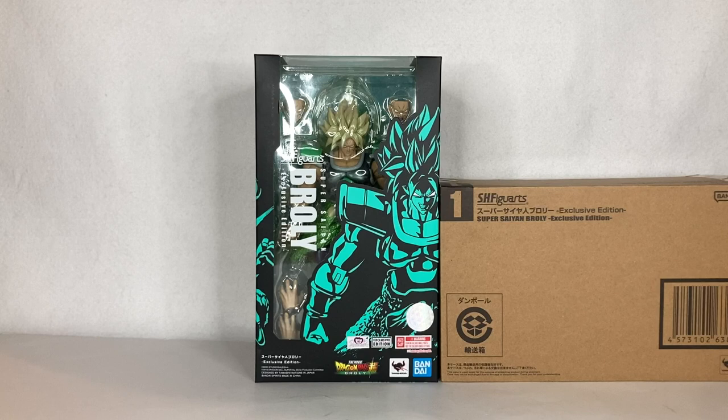Today's review will be about this figure in front of me, which is the New York Comic-Con 2022 SH Figuarts Super Saiyan Broly Exclusive Edition. This figure is actually based on the hit Dragon Ball Super movie — Dragon Ball Super: Broly. He appeared there; that was pretty much Broly's first appearance in the Dragon Ball Super series, and that's how they introduced him. Now he's pretty much a canon character in the Dragon Ball Super line.